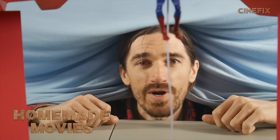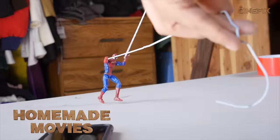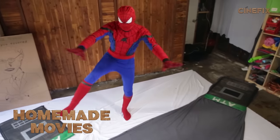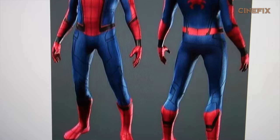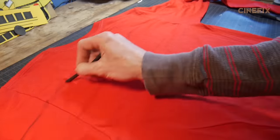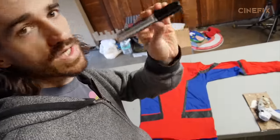Welcome to the behind-the-scenes for homemade Spider-Man Homecoming. We've done Spider-Man a couple of times on homemade movies, but this one is a little bit different, so I wanted to update the suit and make a new one. I have a red shirt and a blue long-sleeve shirt. Using a piece of charcoal, I sketched out the red shapes onto the red shirt, cut those pieces out, and put that over the blue shirt to create the layer. Now that I've got the two layers on the shirt, I'm going to draw all the details on with a Sharpie.